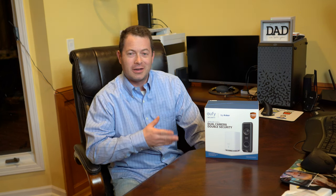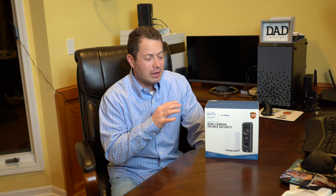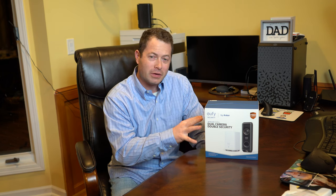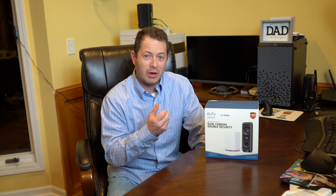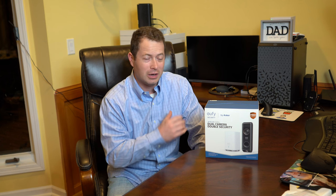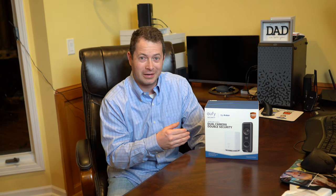Hey everyone, this is Nate. Today I'm going to review this Eufy dual video doorbell. I'm going to go through and talk about the features, open it up, and show you what comes in the box. This one also includes the chime, and I'll compare it to my other doorbells. I'll show you some footage of it in action, and give a review of what I think it can do versus what they say it can do.